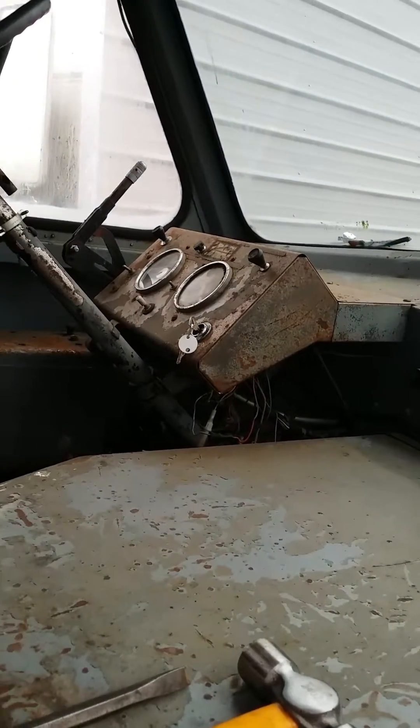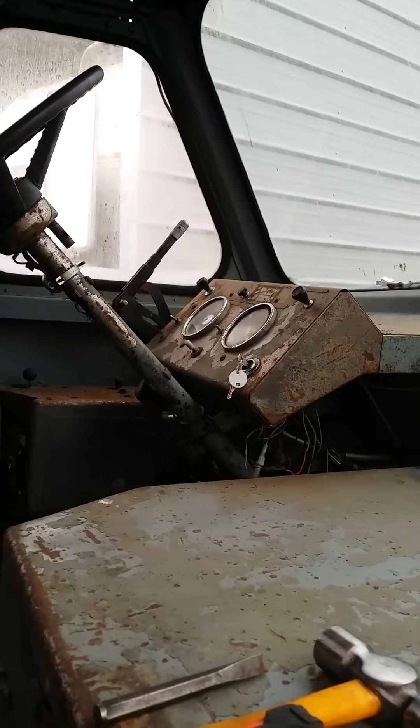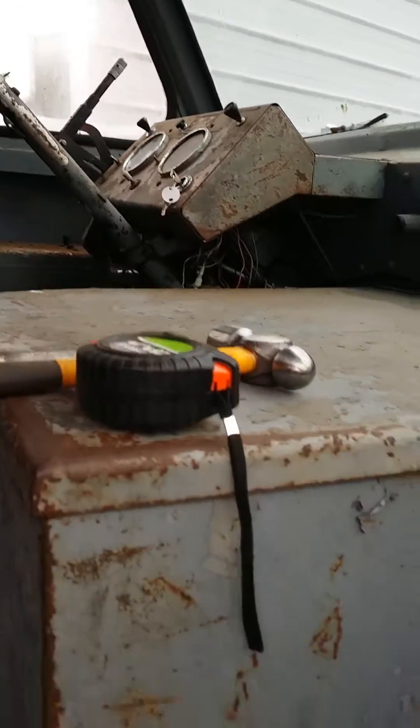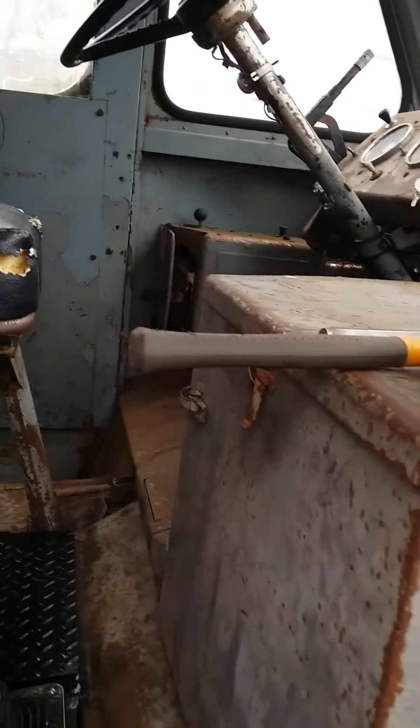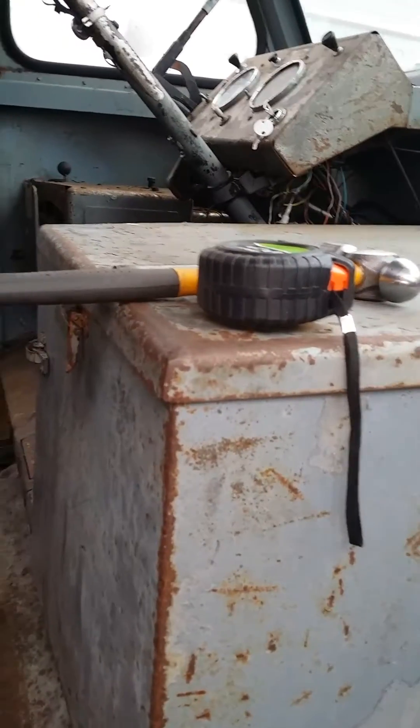I've got to tackle the wiring because nothing works. I got the headlights to work, nothing else works. I ran it out of propane — this is a Ford 300 that's been converted to propane. You can see it used to be a column shift and used to be a 223. Now it's a Ford 300 on propane with a truck four-speed.